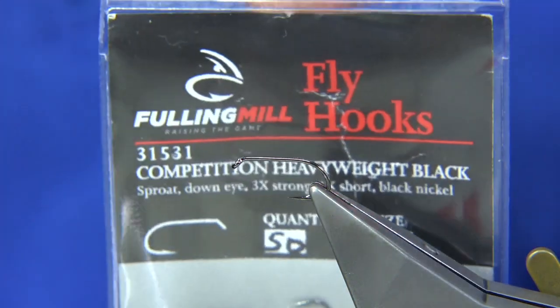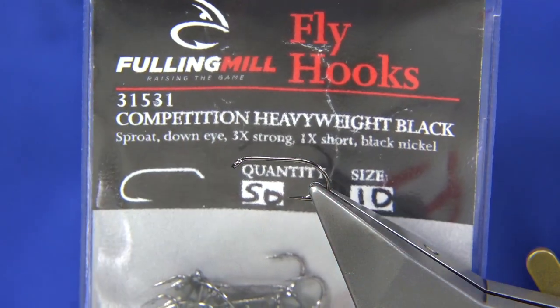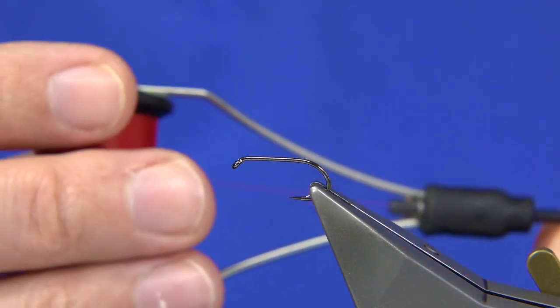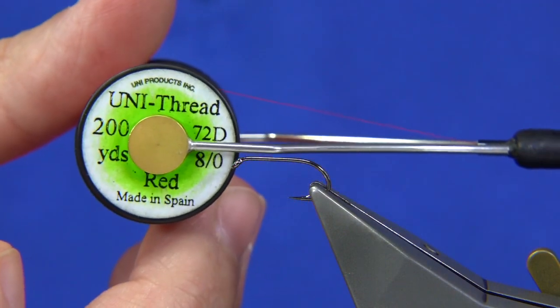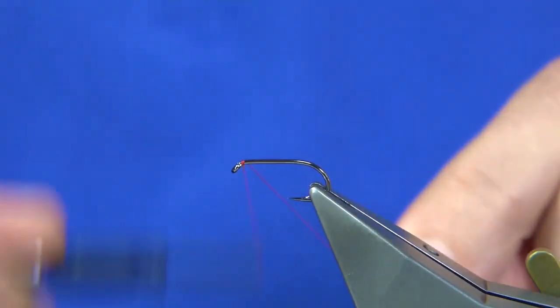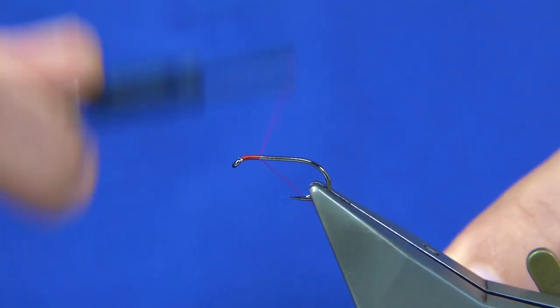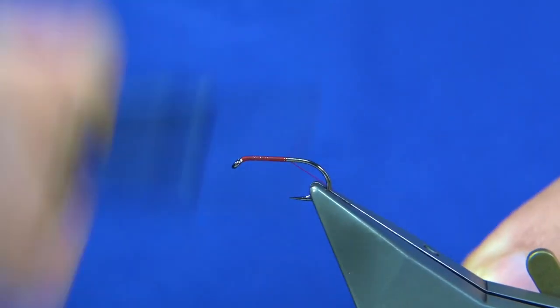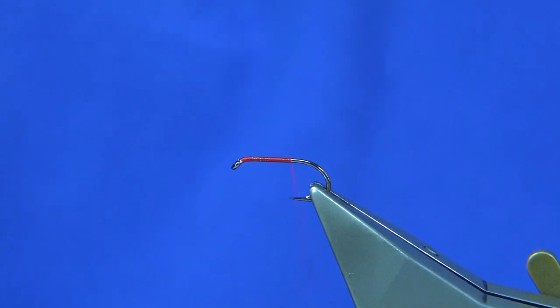The hook I'm using is a Fuller Mill — you can see it's the competition heavyweight in black, size 10. Tens and twelves are the two main sizes I've been tying. The thread I'm going to be using is a Uni Thread 8-0 in red. I'm just going to start the thread at the eye, not all the way down to the point of the hook. Just there — remove the waste piece.